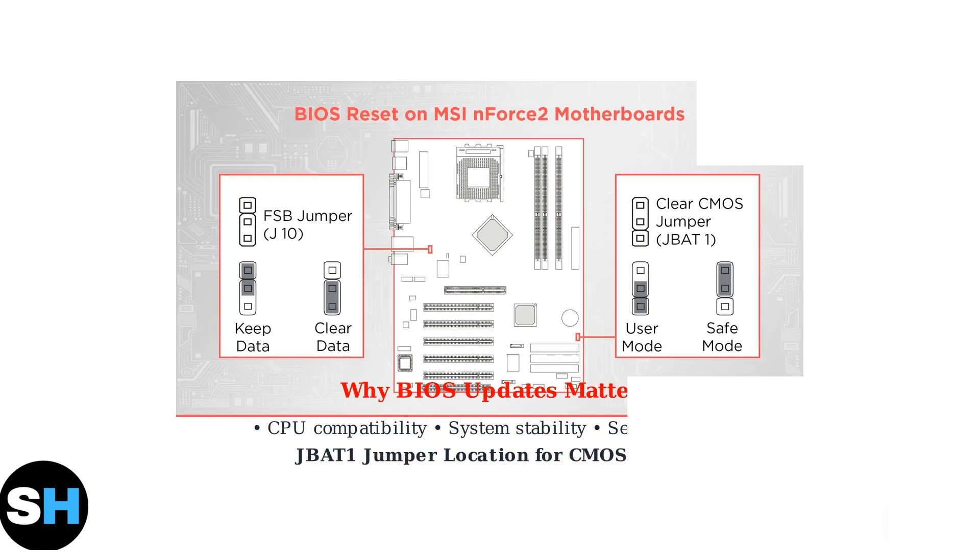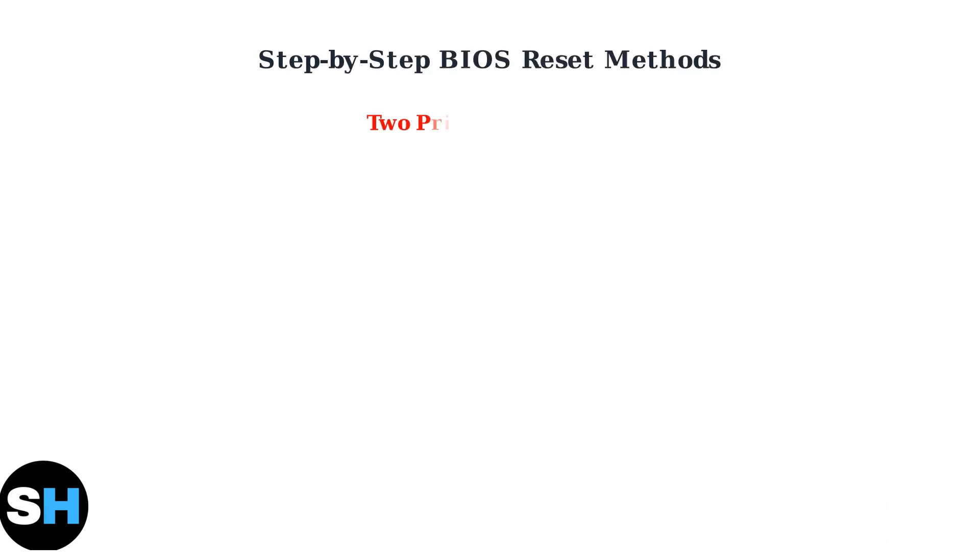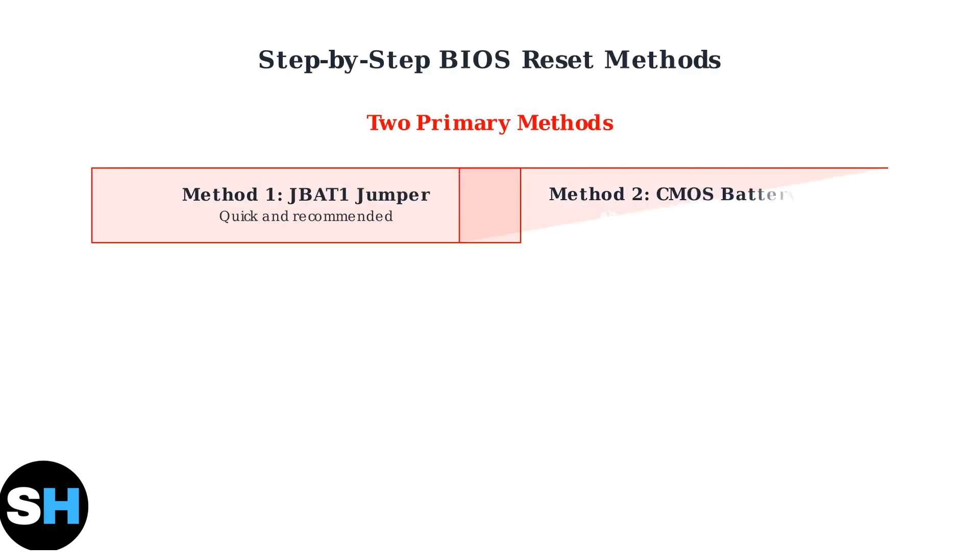Understanding these fundamentals prepares you for the actual reset process. The MSI B450M Pro VDH Max offers reliable methods to restore your BIOS settings when troubleshooting is needed. There are two primary methods to reset the BIOS on your MSI B450M Pro VDH Max motherboard.